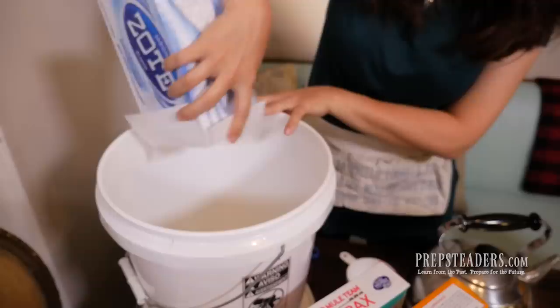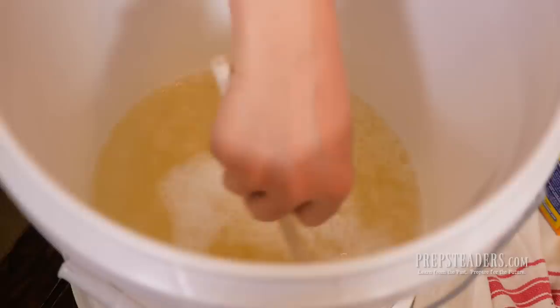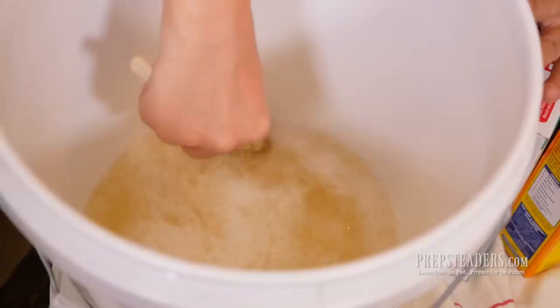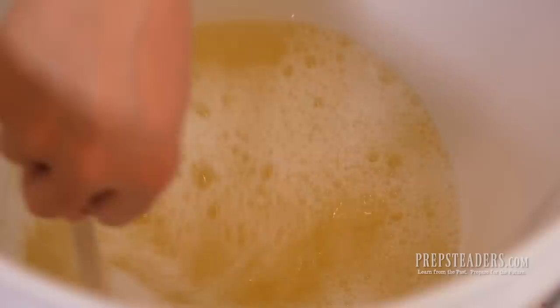And now here goes the hot water. You can see how, as I stir, it's nicely incorporating with the water and making it thicker. As we let it sit overnight, it's actually going to pretty much dissolve completely. Once this is nicely stirred and as incorporated as it's going to get, I'm going to add another two gallons. We're going to fill up this whole five-gallon bucket with water, but first we'll add two more gallons of hot, almost-boiling water and stir it in real good before we add the next couple of ingredients.